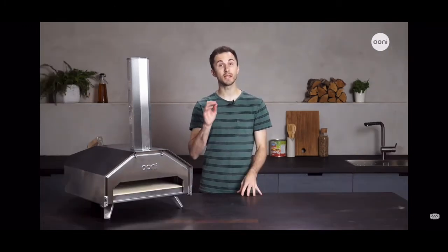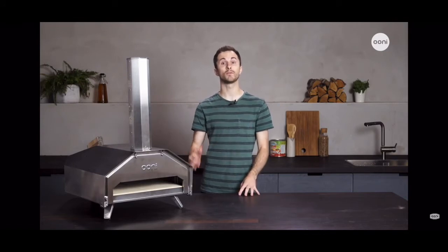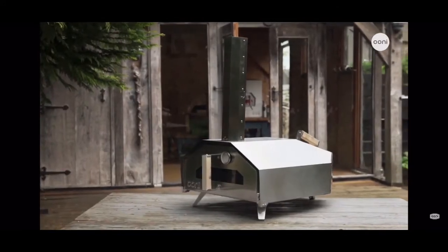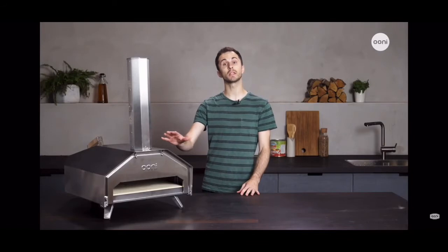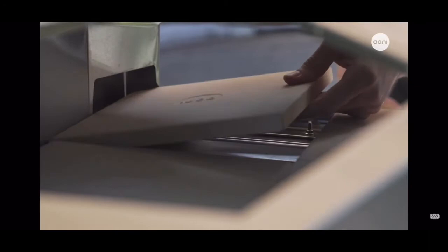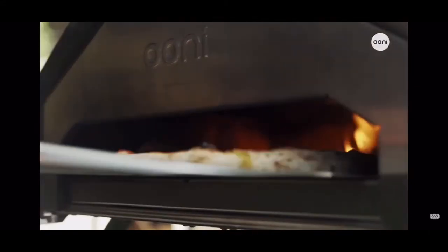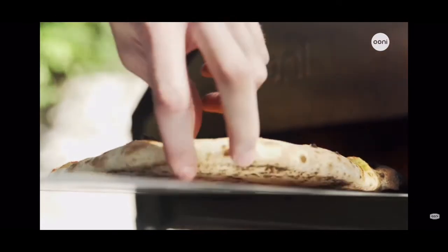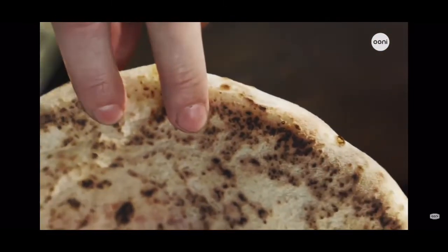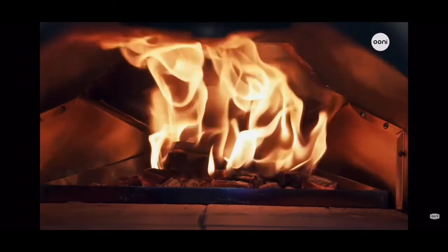Now let's look at some of the little details that make Ooni Pro so good at what it does, and we'll take a look at how it reaches such high temperatures so quickly. The body is made from high-grade brushed stainless steel with wooden handles. There's a layer of insulation inside the body which holds in heat for consistent cooking. The high-quality cordierite stone baking boards fit together on the floor of the oven, retaining a lot of heat and giving pizzas that authentic stone-baked base. The stones are very durable and able to withstand the high temperatures inside the oven.